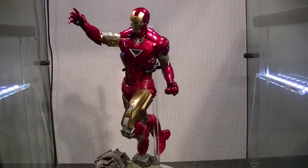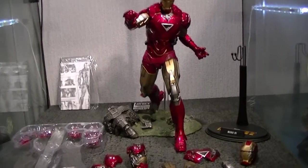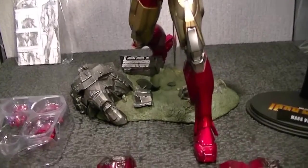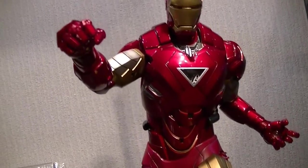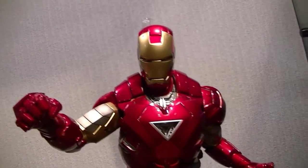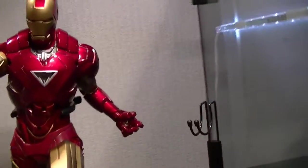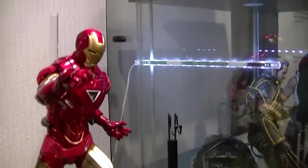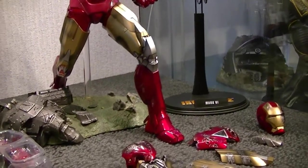Rolling onto extras and accessories. I've started sort of in a punch pose, coming across with a right cross, left leg forward - just as well so I've got enough room to show you the stuff that comes with it.